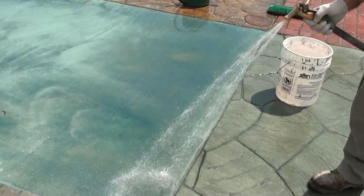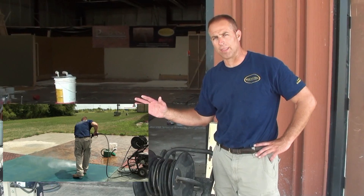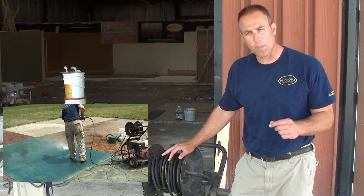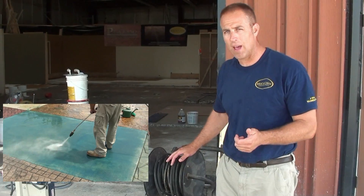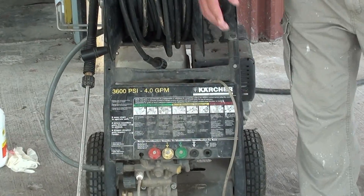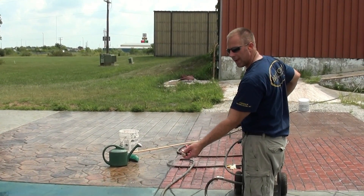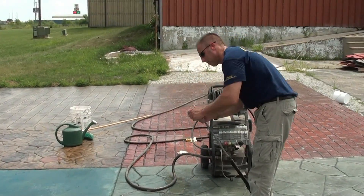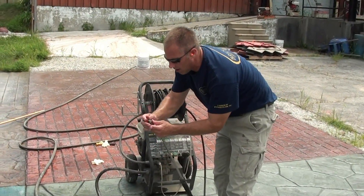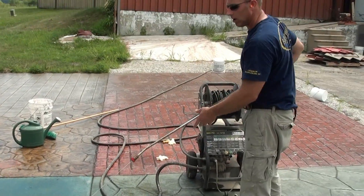Now we'll rinse the surface off and then we'll be ready to pressure wash. A pressure washer is another tool that's absolutely mandatory for anybody who does stains or overlays or concrete work in general. They can clean just about anything. When looking at doing a pressure washer for concrete overlays, you have to have something with a lot of strength. This particular pressure washer is 3600 PSI at 4 gallons a minute. We recommend a minimum of 3000 PSI at 4 gallons a minute. When you're pressure washing, it's important to use a fan-type tip. If you use a zero tip, you're not going to be able to effectively clean that way — so don't use that tip.